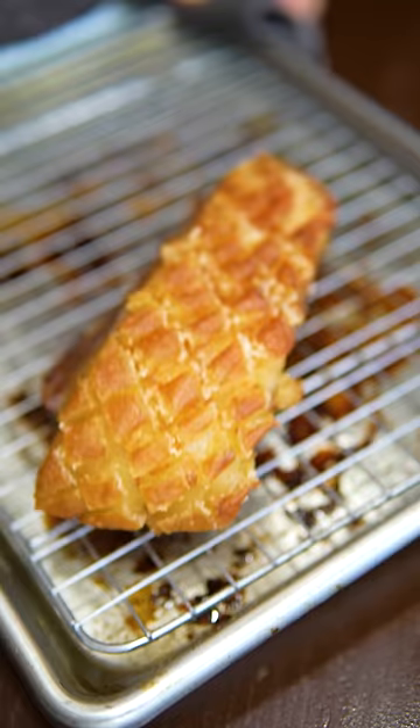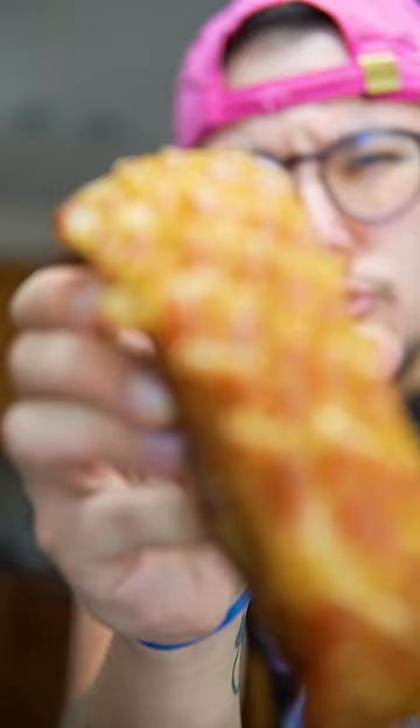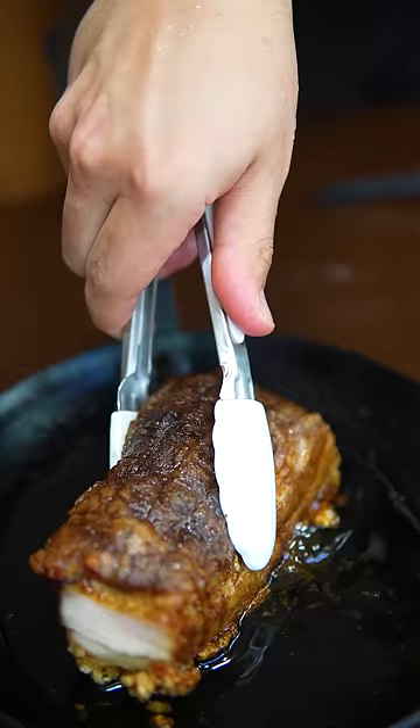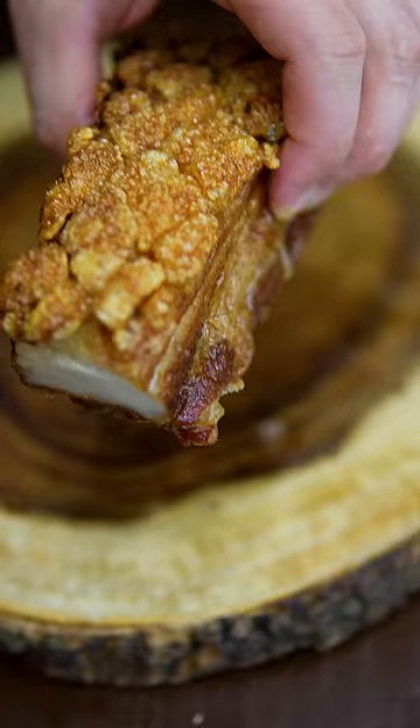Roast at 250 for three to three and a half hours. This dries out the skin and breaks down the collagen so it's super tender. Pour that pork fat into a cold pan and cook the pork belly over medium-high heat. And that jaunt will puff up like chicharrones, wey.